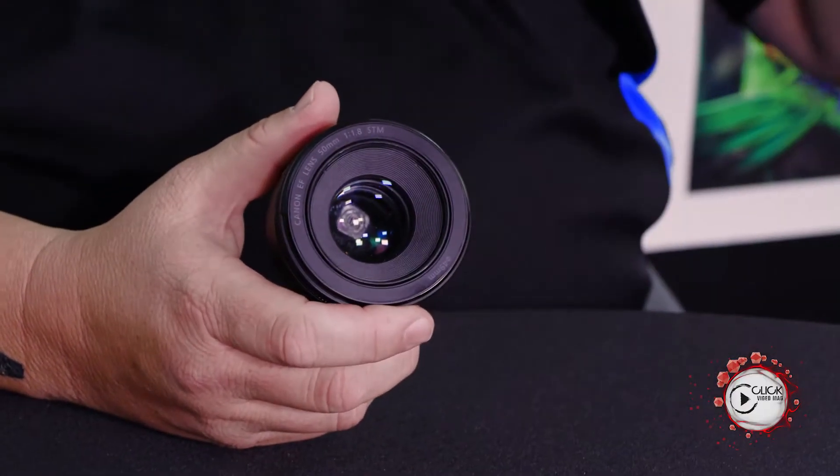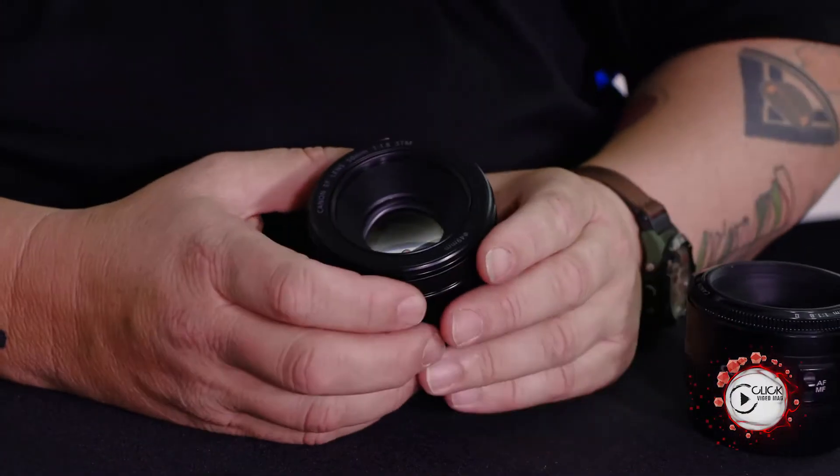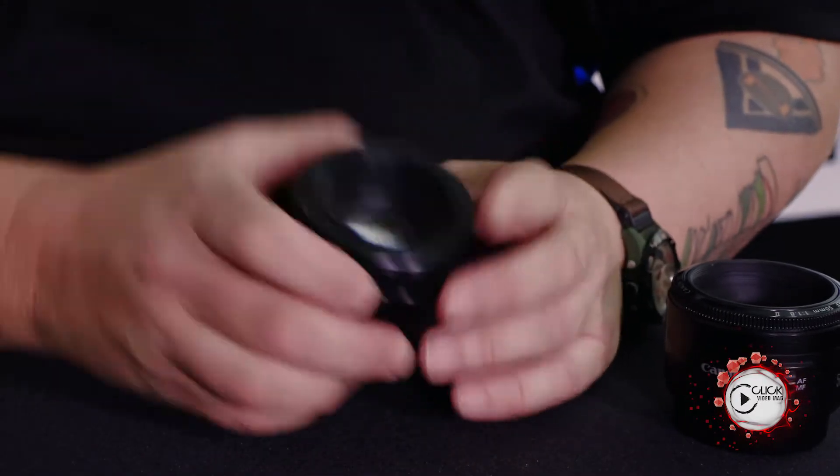I've also got the old 50mm f1.8 Mark II here for a specific reason. The 50mm f1.8 STM is probably the most popular lens people buy after a couple of months playing with their kit lens. The 50mm f1.8 is cheap, cheerful, light, and compact — absolutely astonishing in terms of image quality. What you get for what you're paying is really, really incredible.